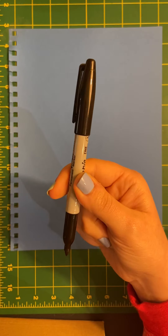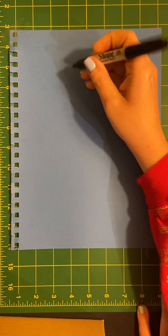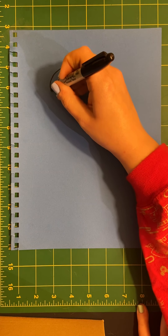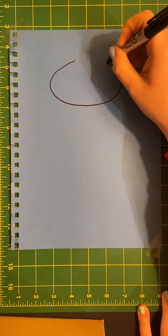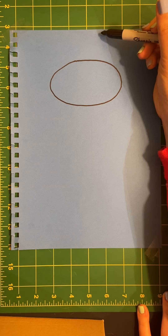I've got a piece of paper and a sharpie. You can use a pencil or a pen. First we're going to start with an oval near the top of the page. Make sure it's not too close to the very top of your page.